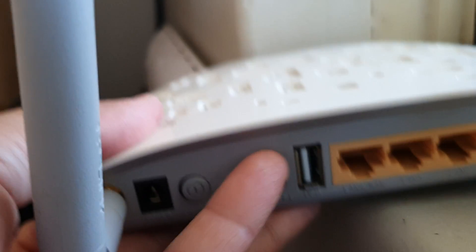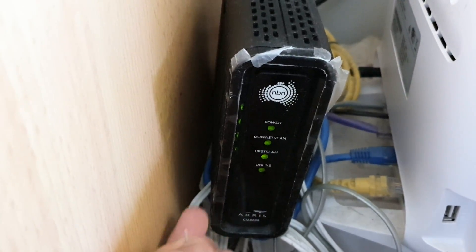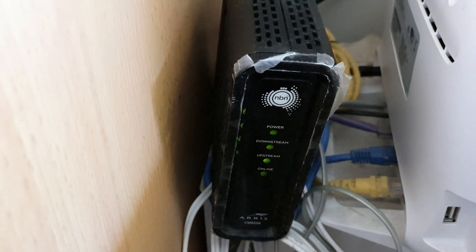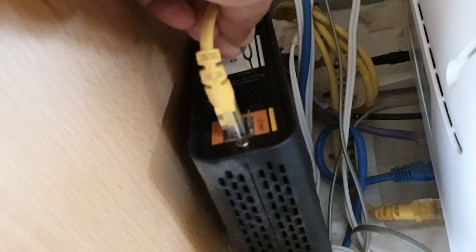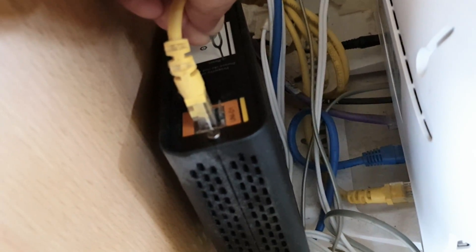Now if it's not the Wi-Fi router — for example, if you have a separate internet modem like this one here — you can try to reset that instead. At the back there is also a reset button you can use a pin on. I'll give it a try now. I'm just going to push the pin down on this modem for about 10 seconds, then let go and wait for it to boot up again.